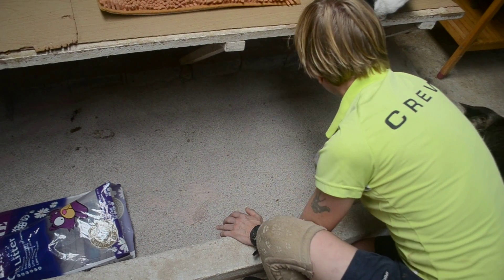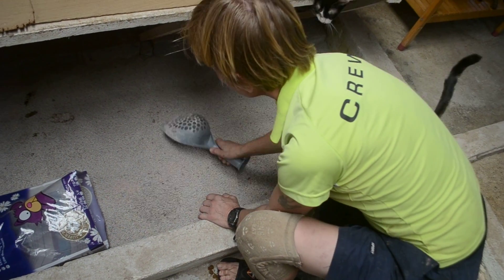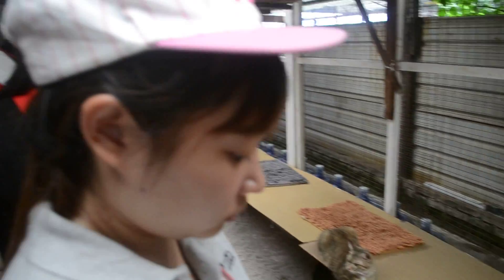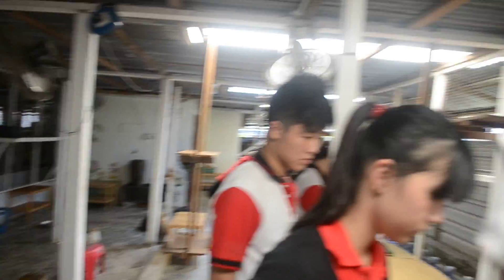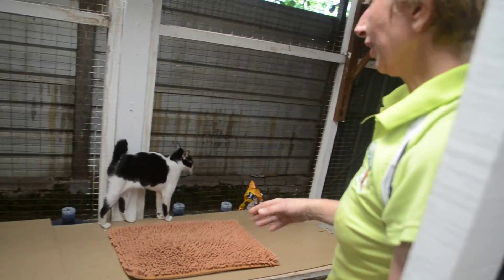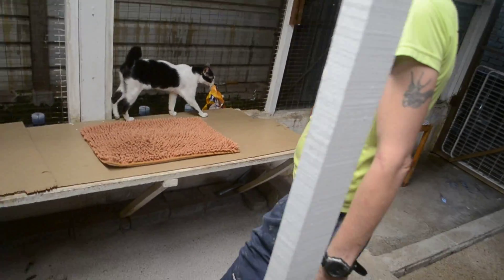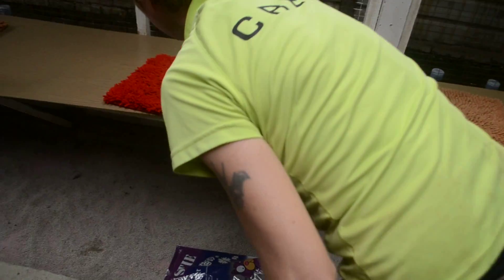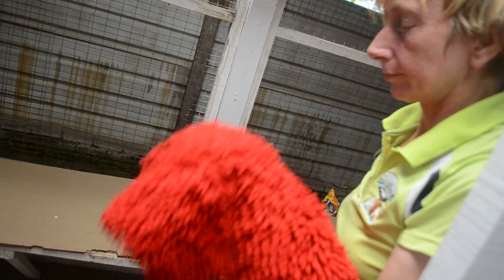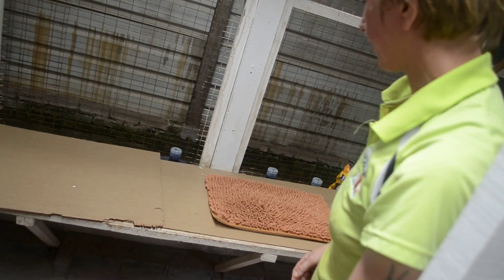Keep the bag in the tray so you don't get sand all over the place. When you finish one bed, you straighten it up, cover the floor with the sand so that it looks nice, and then they've got nice clean sand to start again.